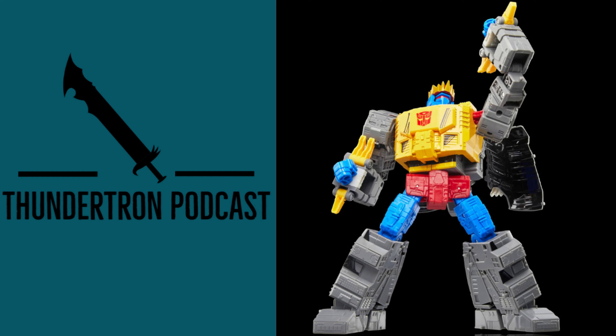Hey everyone, welcome back to the Thundertron podcast. In today's segment I'm going to be discussing and giving you my thoughts on the recently revealed Transformers Generations Comic Edition Leader Class Grimlock, which is using the Studio Series 86 Grimlock mold but with a few new accessories.